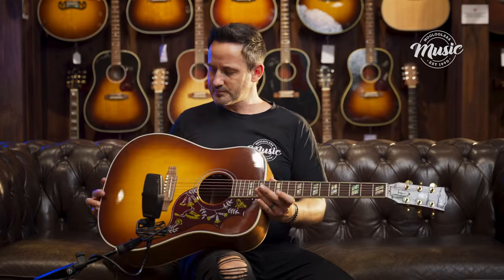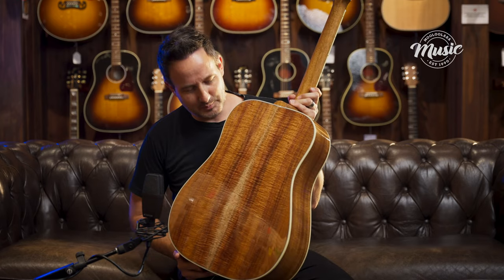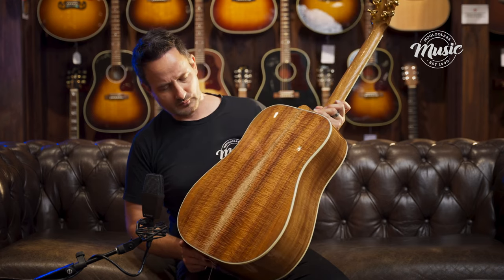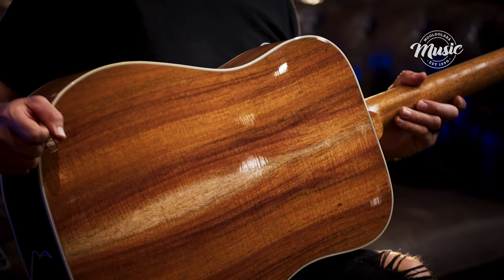All solid timber, Solid Sitka Spruce as mentioned before. I'm just going to show you this back and sides. The Blackwood in this is absolutely fantastic — it's highly figured, and there's a beautiful book match piece here.